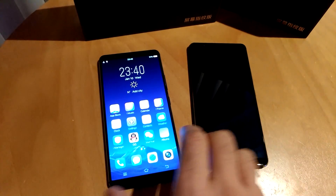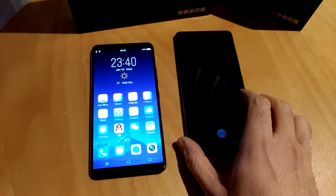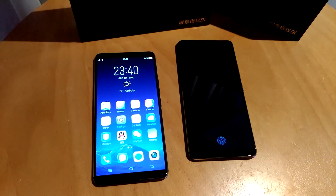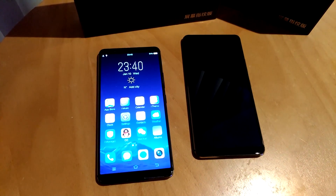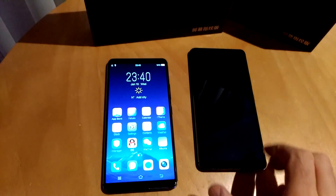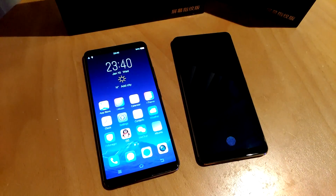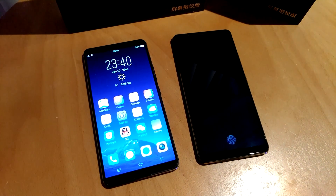There are other phones coming down the pipeline — no design wins to announce right now, but this is sought-after technology. We would not be surprised to see more phones with this later on in the year and into next year. Once again, this is Marco Ciappetta for Hot Hardware. We hope you've enjoyed this quick look at Synaptics Clear ID technology.